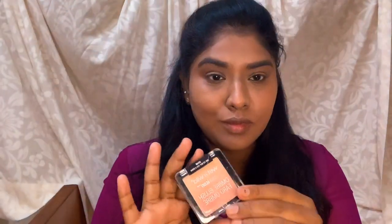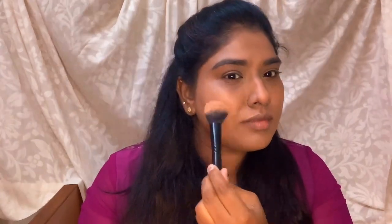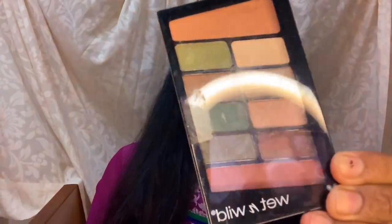This pigment is okay for the price. Now I'm going to apply a Wet and Wild blush — it has an ombre effect and a shimmer, so it mostly looks like a highlighter. I'm going to use it as both a highlighter and a blush. It has a lot of pigment for the price, which is great. Now I'm moving on to eye makeup.